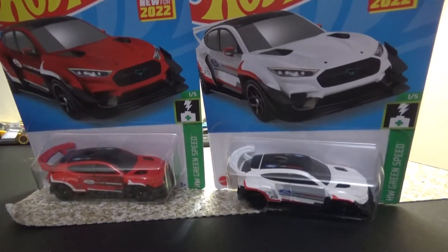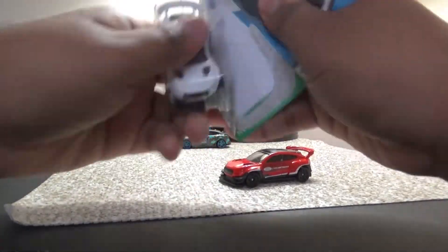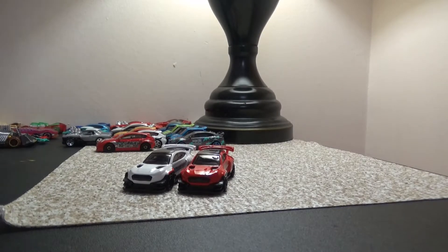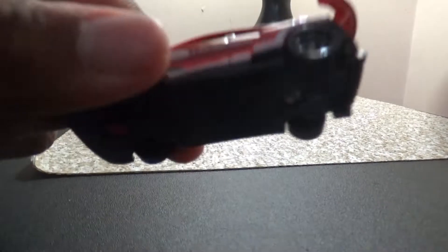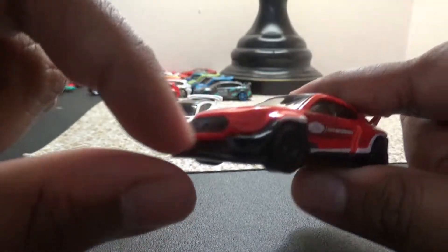Now we've got the Ford Mustang Mach-E 1400 opened up. Let me adjust the tripod and camera. Here's the red one — I really like the design, except for that splitter. I'm not sure if it's going to work well on the loops; it might drag.